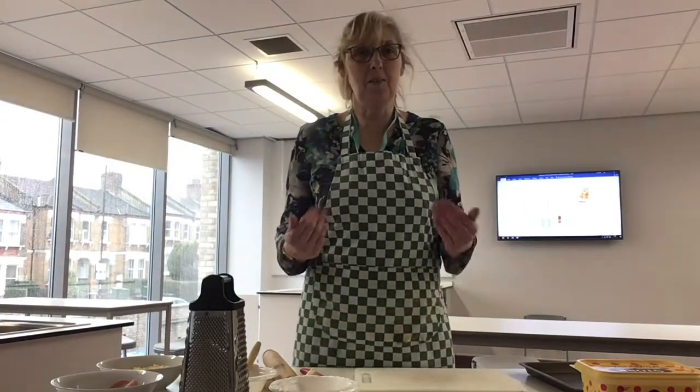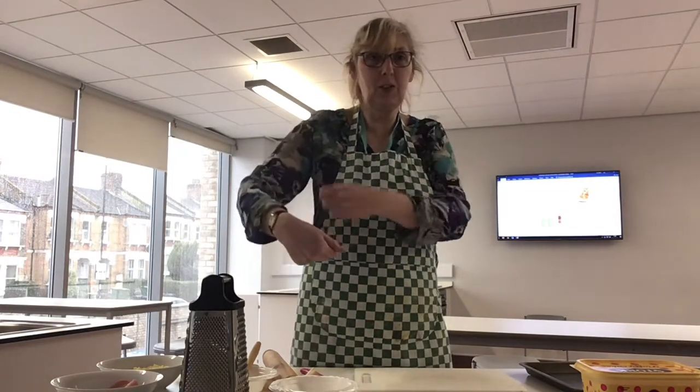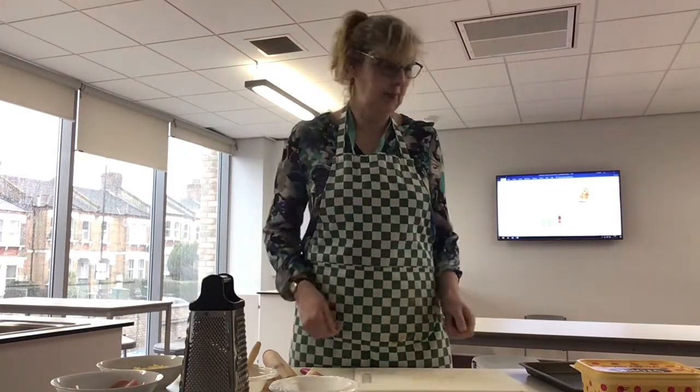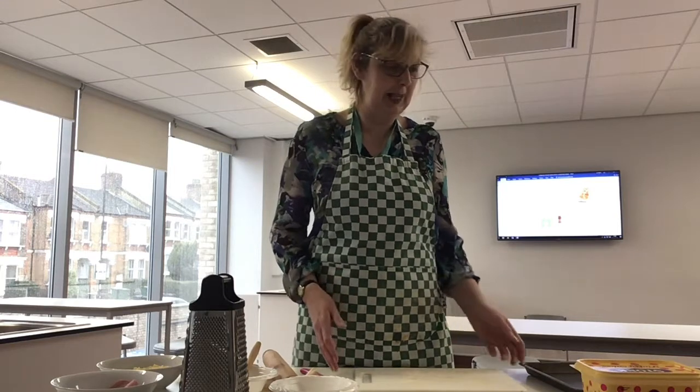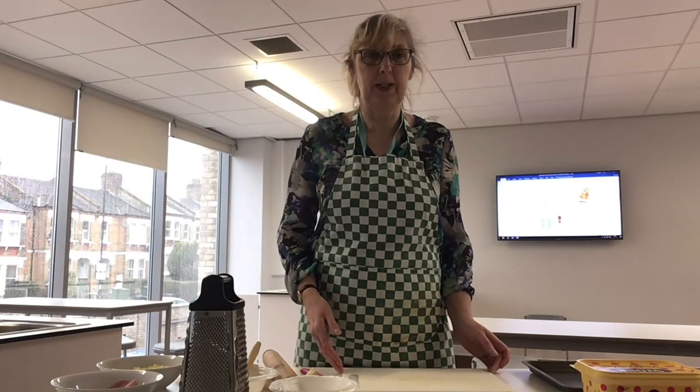Hello, welcome back, hope you all had a great holiday. So now it's time for Ready to Cook, and today I'm doing a really simple one — I'm going to do cheese and ham puff pastry reels.